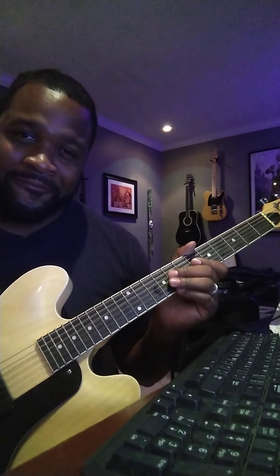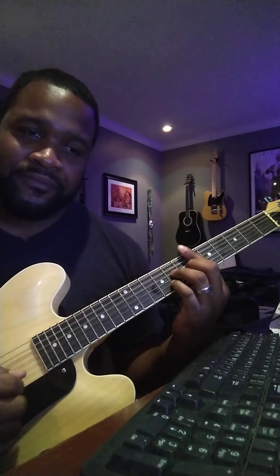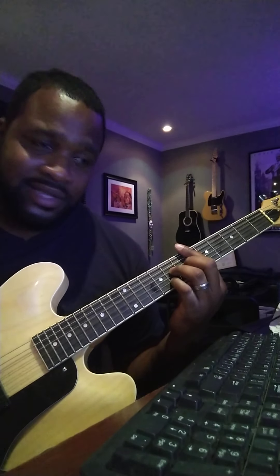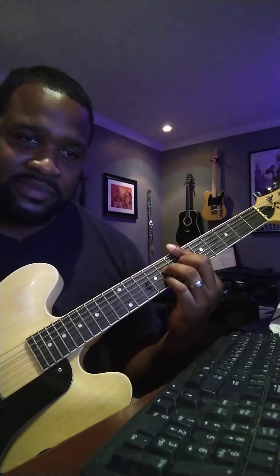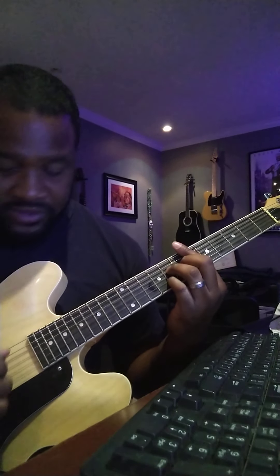What's up everybody? This is your boy Perry D. I just wanted to share with y'all something today on how to play Escape, the softest place on earth. This is a nice little song that you can break out at a jam session, impress your family and friends, have somebody sing along while you play it. Let me show you how it go first.